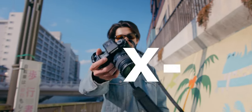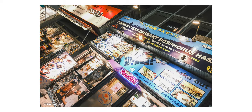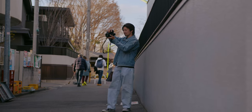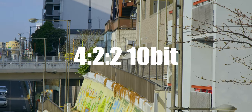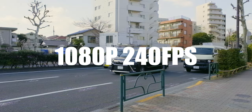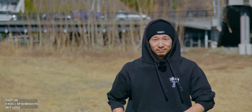This is the Fujifilm X-H2S. The sensor is 26 megapixel APS-C, which produces good quality RAW and JPEG photos. It has mechanical and electronic shutter, which allows crazy high-speed continuous shooting. Video specs are amazing: 4:2:2 10-bit ProRes HQ, 4K up to 120fps, 1080p up to 240fps. It also has 6K video, F-Log2, film simulation, 7-stop IBIS, and phase detection autofocus.